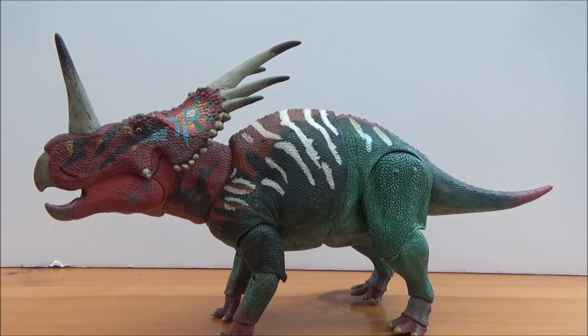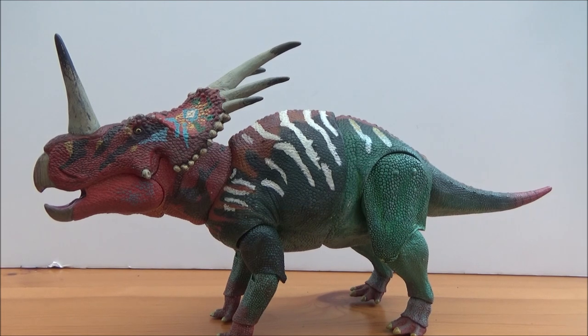I am in love with it and I love the color scheme — I think it's a fantastic figure. I hope you guys have enjoyed this review. Please like, comment, and subscribe. I will be checking out the Beasts of the Mesozoic Juvenile Centrosaurus very soon, so look out for that. Please take care, stay safe, and please wear your masks. Take care guys, bye!